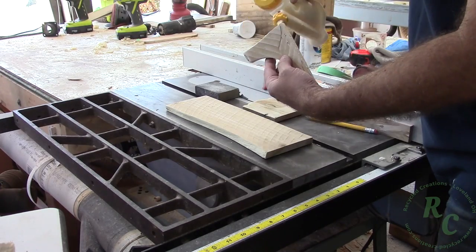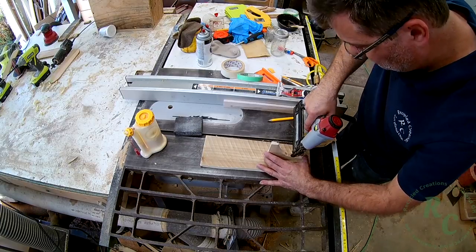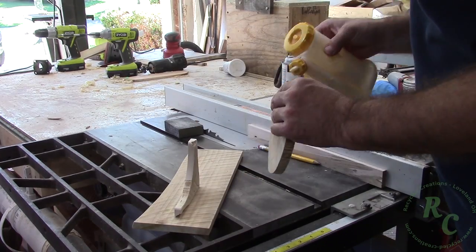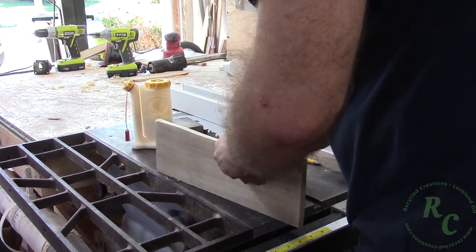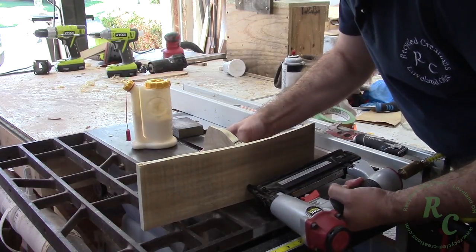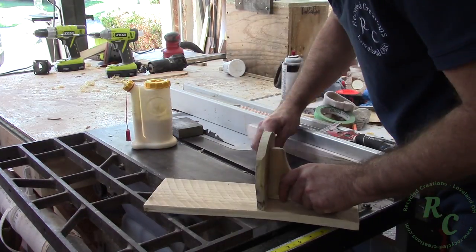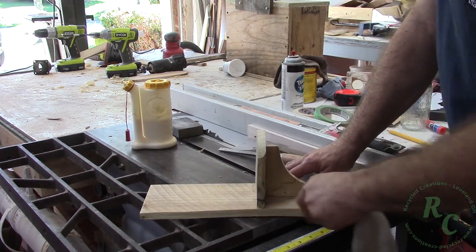A quick glue-up and brad nails hold the entire assembly together. I'm just using a chisel and an old rag to clean up the glue squeeze-out.